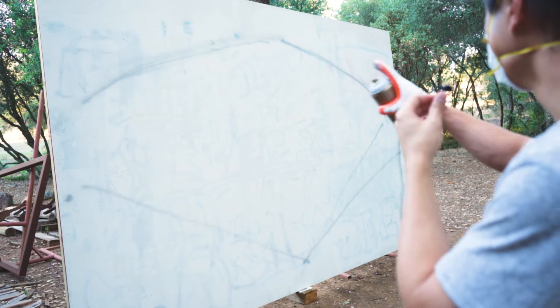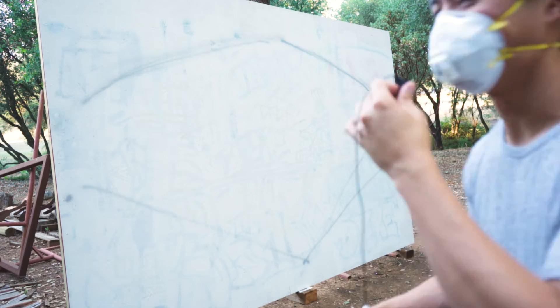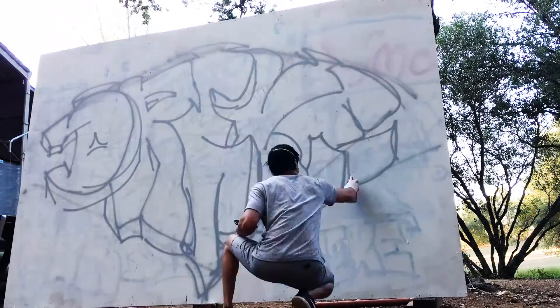I'm just filling in perspective lines right now, getting my grid ready, and then we'll fill in the letters.